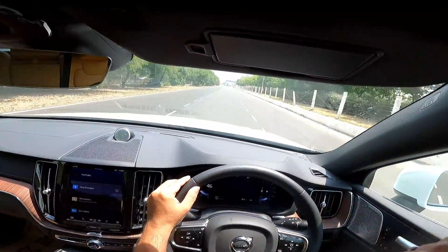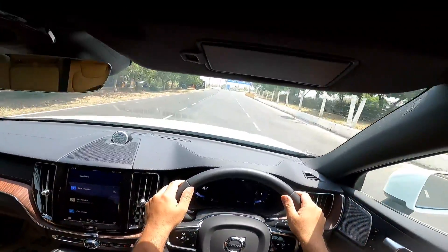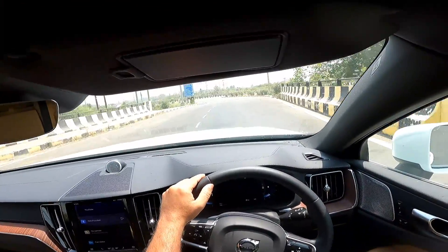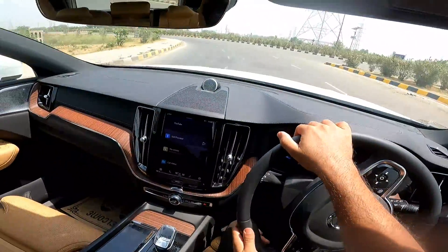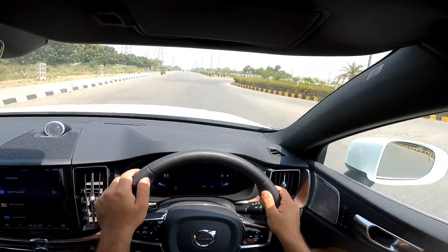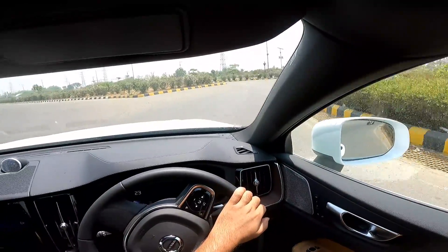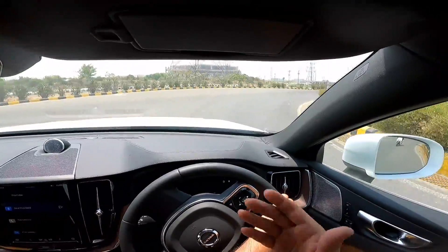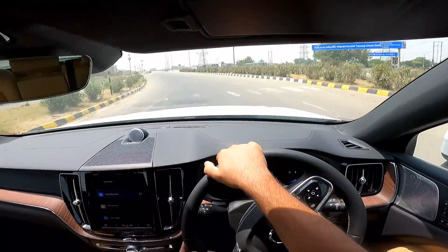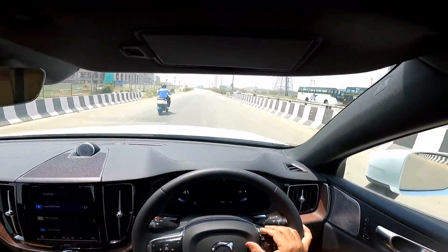First things first: if you are watching this, you are already interested in this car, which means you find it good looking. This is a brilliant looking car. Although design is subjective, even a blind person would say this is a very beautiful looking car. Now, although it should not matter what others think of your car, if it does matter to you and you're concerned about whether this would attract lots of attention on the road — perhaps that is why you are interested in buying this car, because you do not want the kind of attention a Mercedes or a BMW or an Audi would get you.